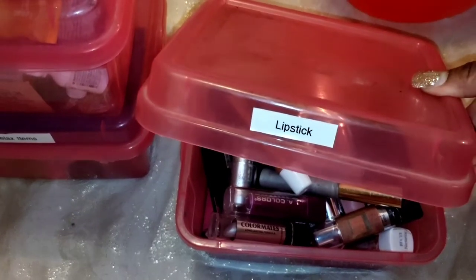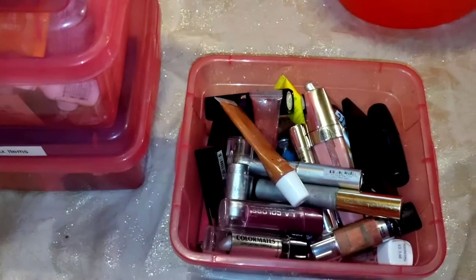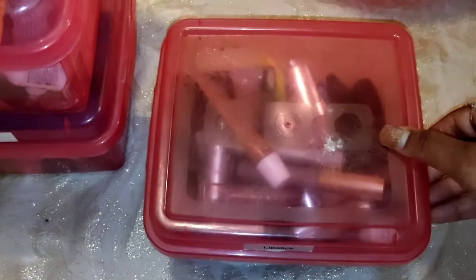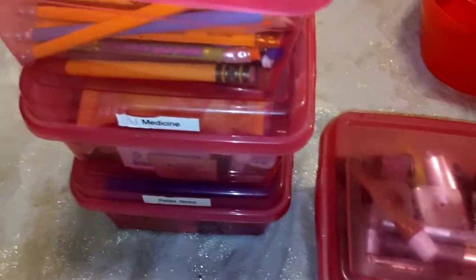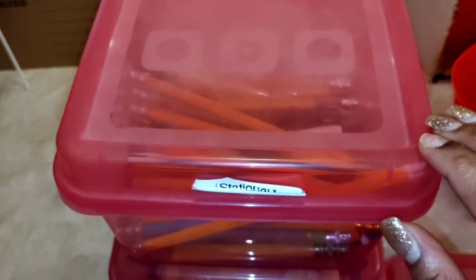Lipsticks that are not the colors I use often — all the other extra colors will be in here nice and separated. We should also have an extra little stationery setup in our bedroom so we can write something down.